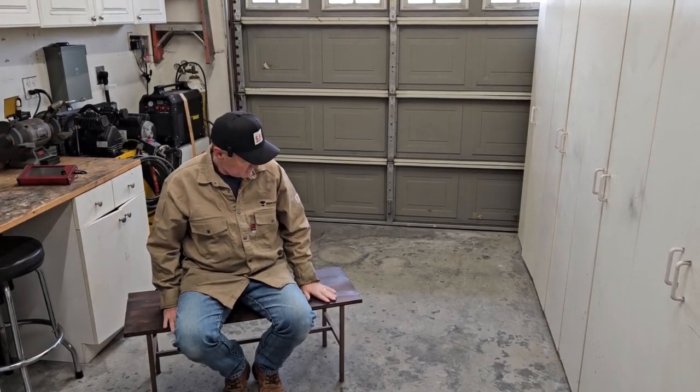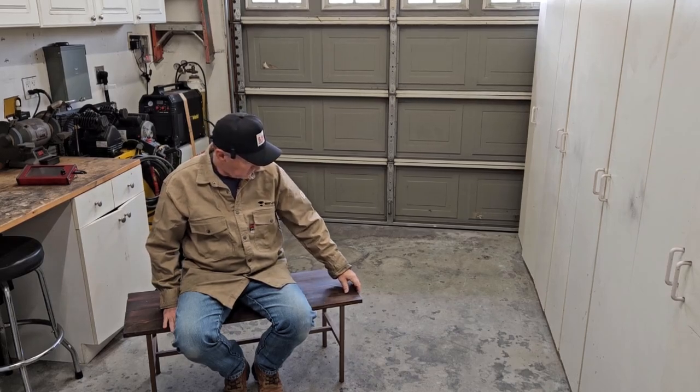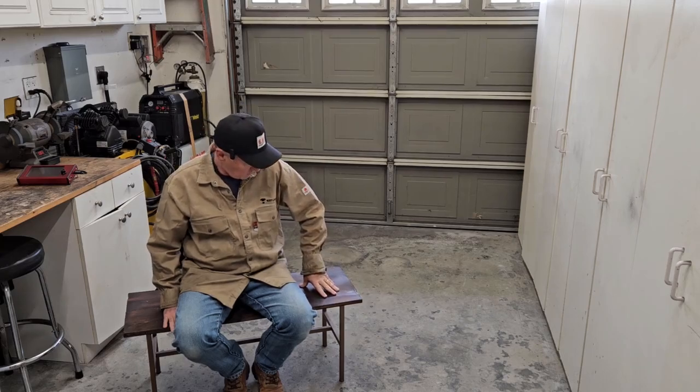Welcome back to the shop. I'm sitting down on the job today because I've got a new material in here that I'm not sure what I'm going to do with. It's called wood. I don't typically do wood stuff in my garage, but today we're going to.